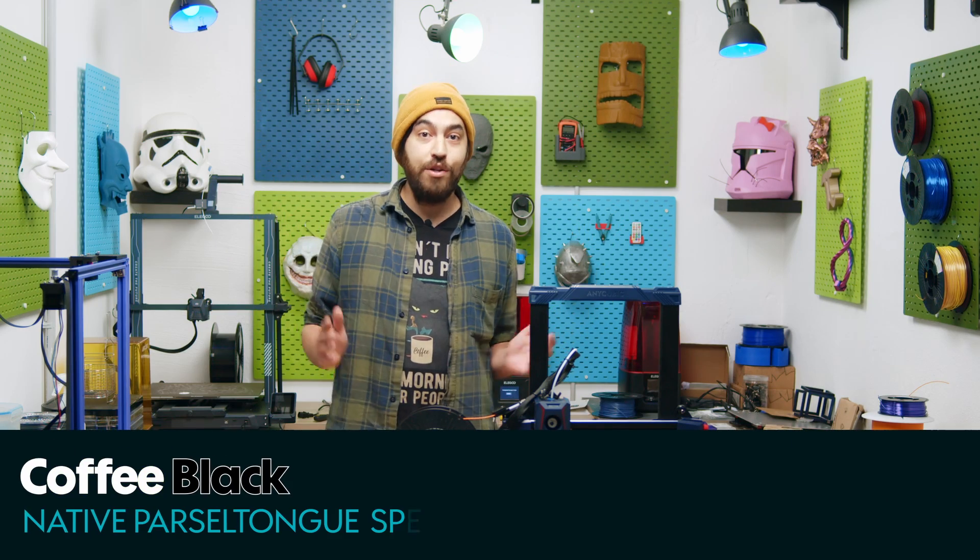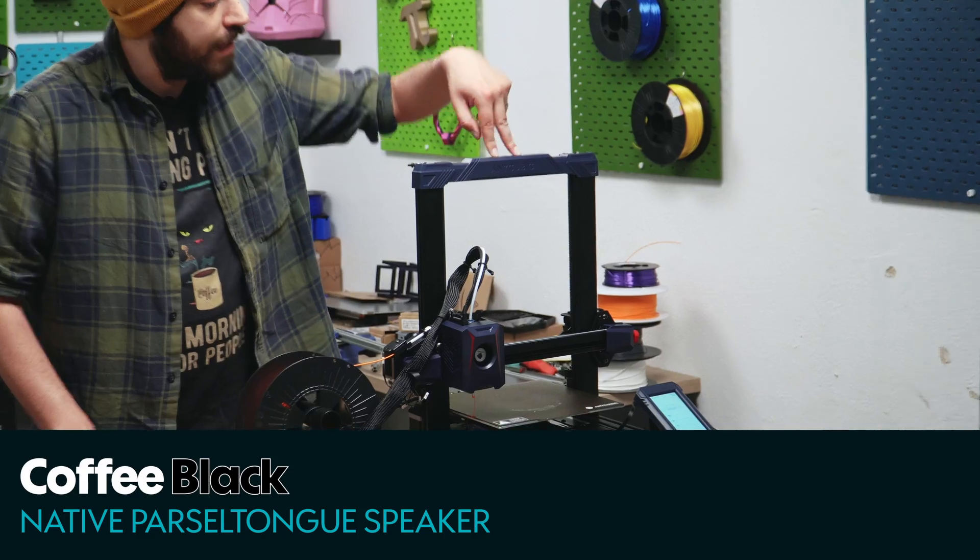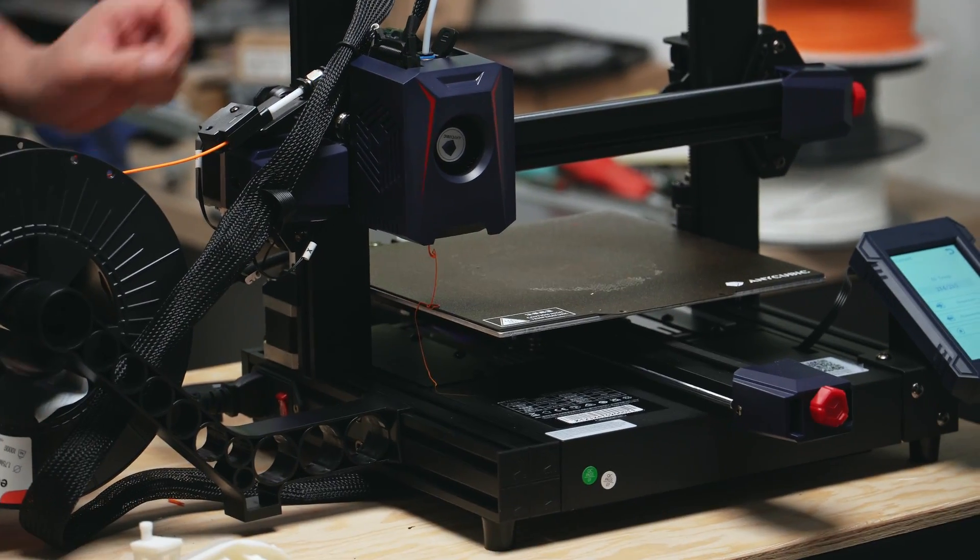Welcome back to another product breakdown here at 3D Jake, and this time we're checking out the Anycubic Cobra 2 — the latest addition to their FDM family.